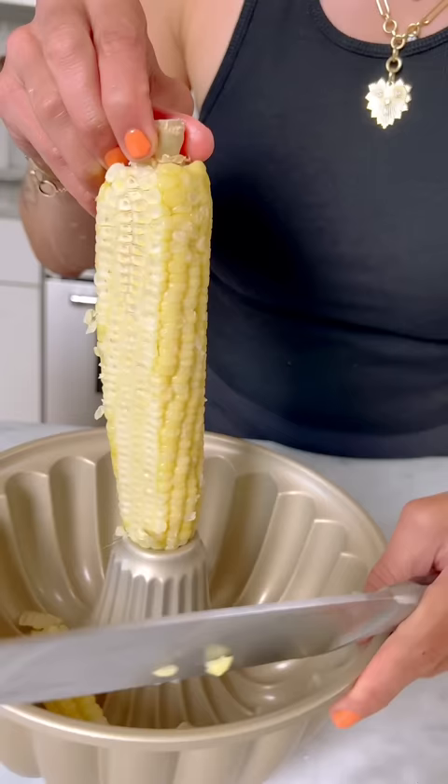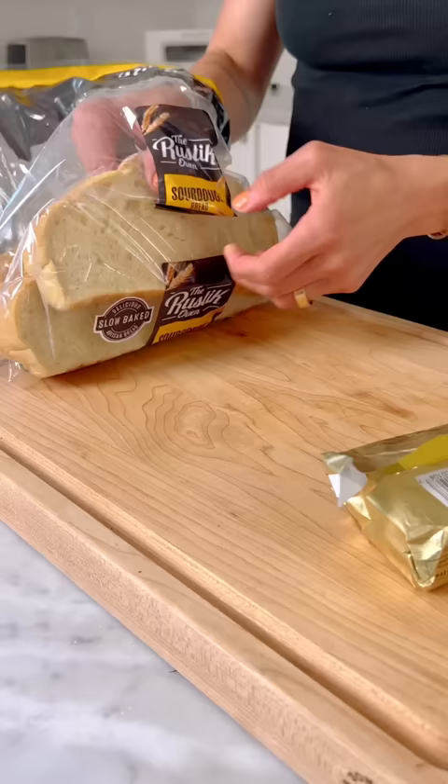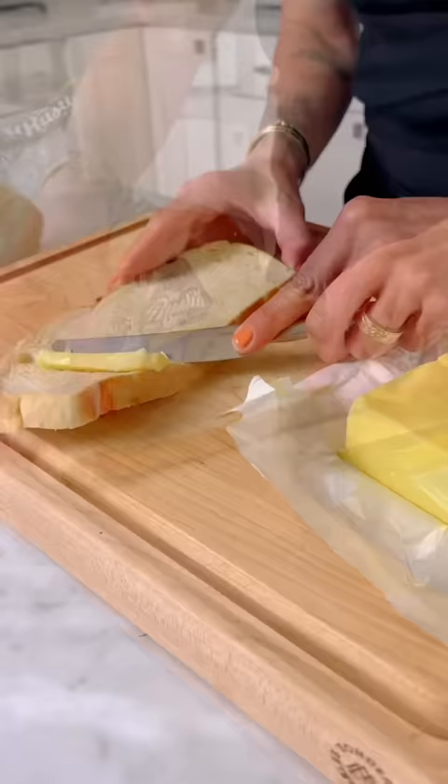Five corn hacks that you need to know. Number one, instead of making a mess when cutting corn off the cob, grab your bundt pan. Take your knife and slice the kernels off the cob and everything will land in the pan.